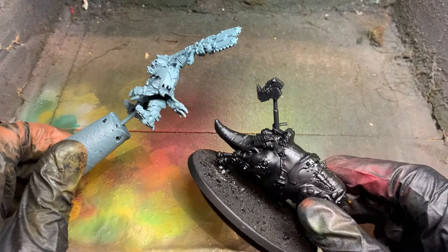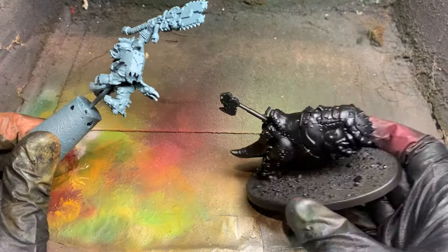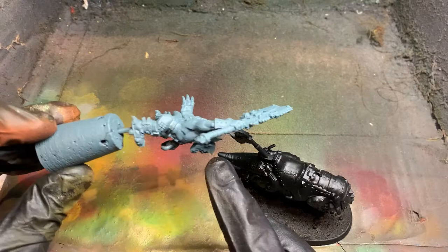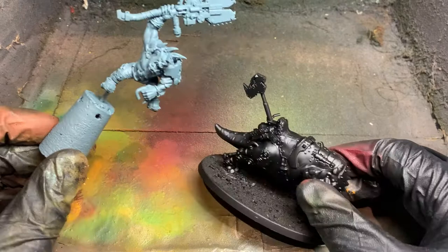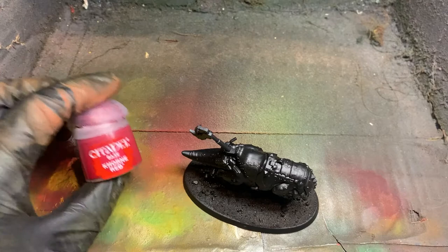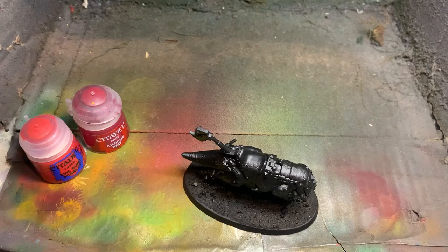The squig is going to be painted up with red and we're possibly going to try a very pale underbelly if we can get there. The orc itself is going to be mainly greens with some beige trousers, and we're going to add some blacks later on. That is why at the moment it's Mechanicus Standard Grey - I'm going to be able to get a better looking green. For the squig, the base colors we're going to use are Khorne Red, then highlighting with Evil Sunz Scarlet, then a Fire Dragon Bright dry brush to finish it off.